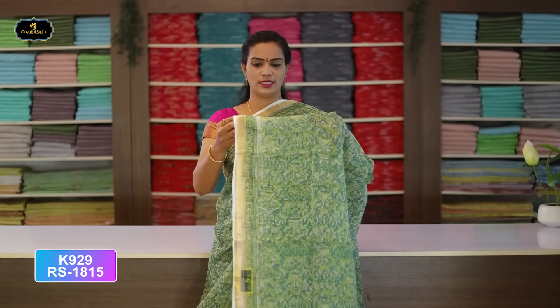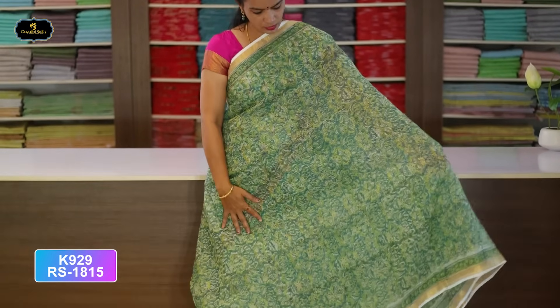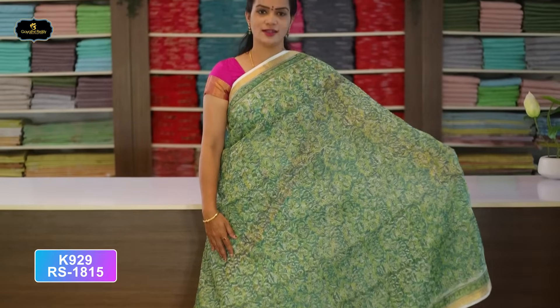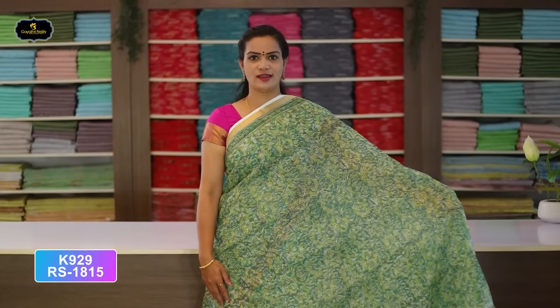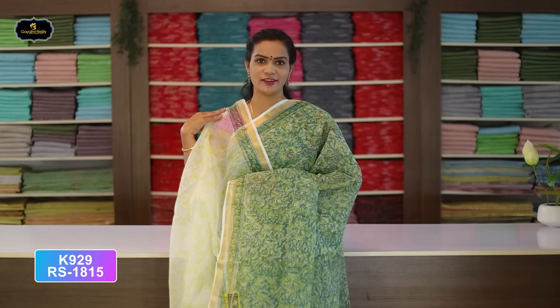Saree No. 17: White and Parrot Green color combination. Borders — 2 borders of equal size, 3 inches. All over saree, block print. These are very nice colors and very lightweight. Pallu — single layer. With kota blouse, cost after discount Rs. 1,815. These are very lightweight sarees. Thanks friends.